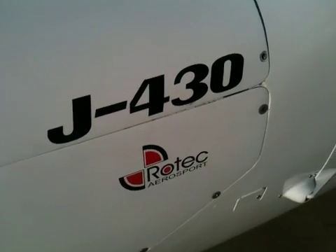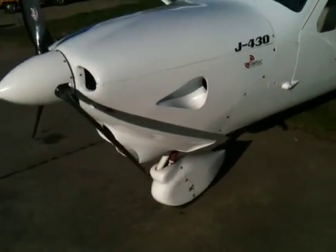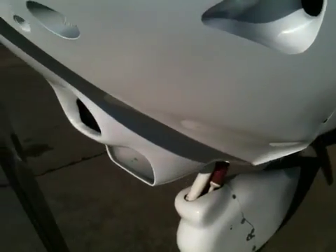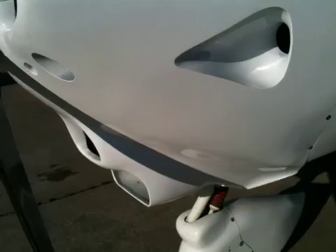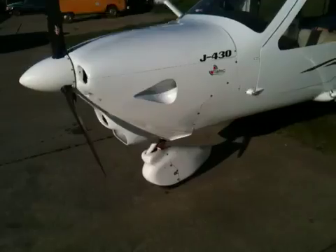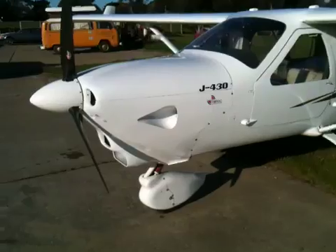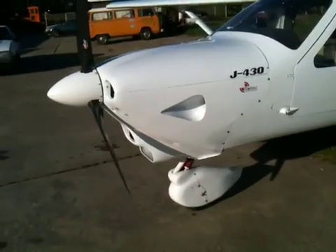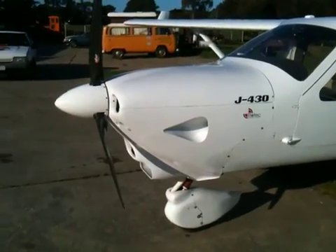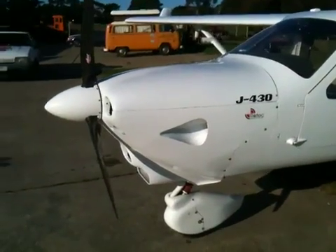Hi there, Paul again from Rotec Engineering. We're here looking at a J430 Jabiru that's been converted to Rotec liquid cooling. I've just test flown this aircraft myself today after the installation and it's fantastic. On a fairly sunny Melbourne day, about 17-19 degrees Celsius, I can run this engine on takeoff with cylinder head temperatures around 75 to 85 degrees Celsius.